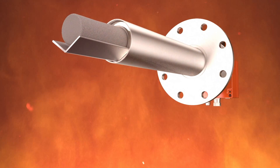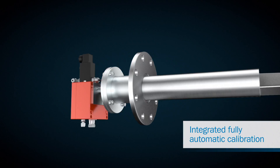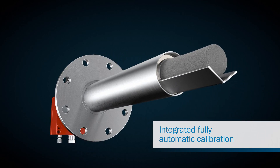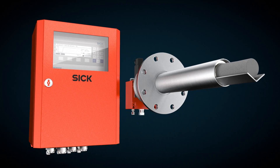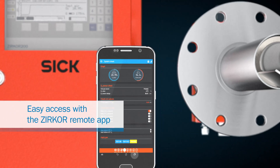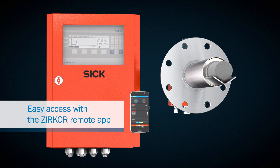The Zircor 200 Oxygen Analyzer by SICK is one of them. It's highly innovative, coming with fully automated calibration already integrated in its electronics housing. Not only that, measurement data can be transferred easily and wirelessly with the Zircor remote app to the mobile end device. This saves time and simplifies processes, since no physical connection to the analyzer is required.